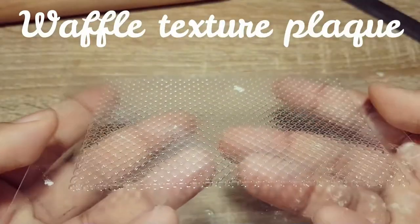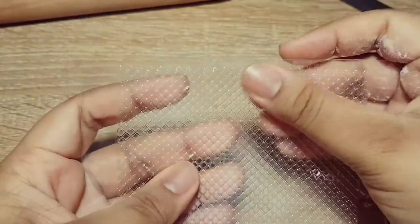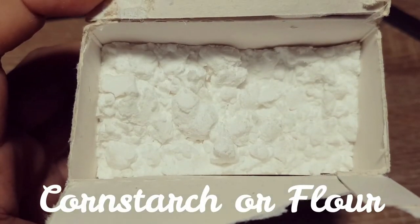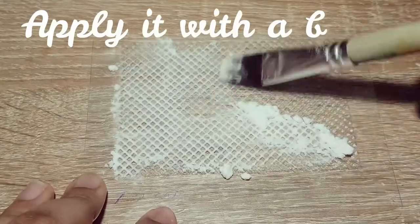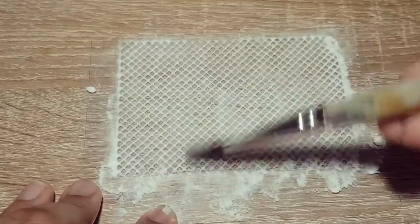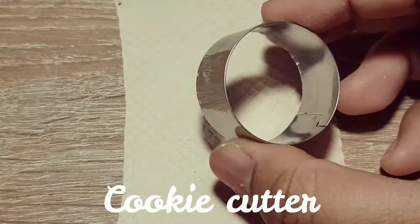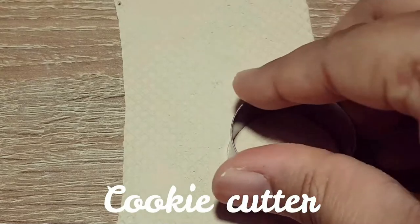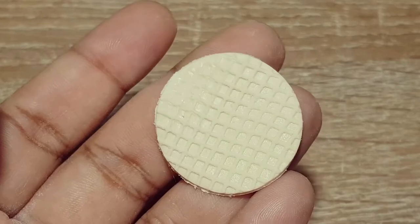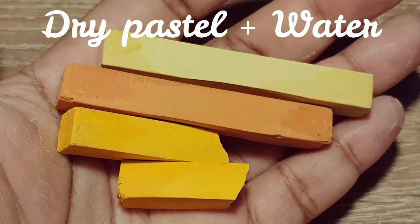You can find this waffle texture plate in the description. Instead of dry pastel, you can also use regular eye makeup.